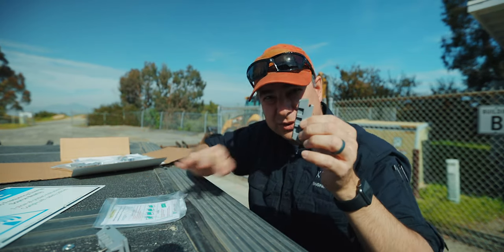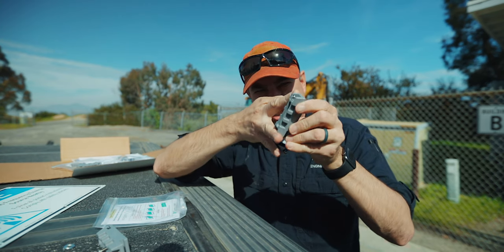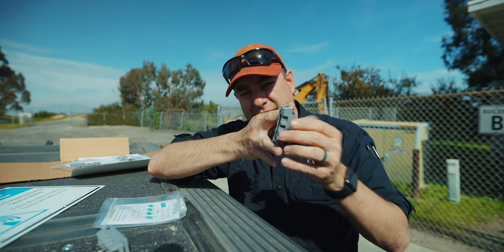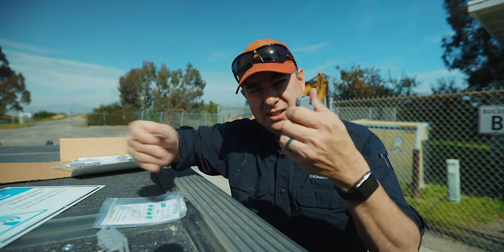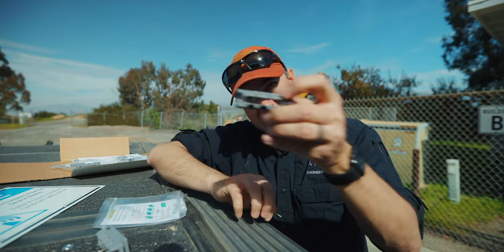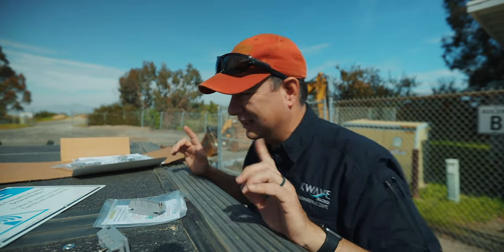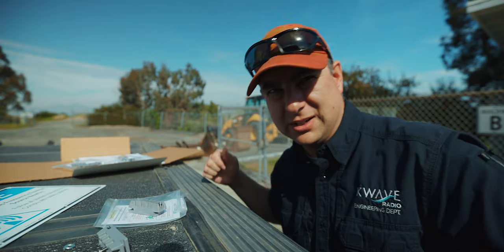So here's the chain link fence — this side goes onto the chain link fence like that. The sign will go out on this side, and this will screw into the little bolt that's in there. Now I get it. Let's try that on here.